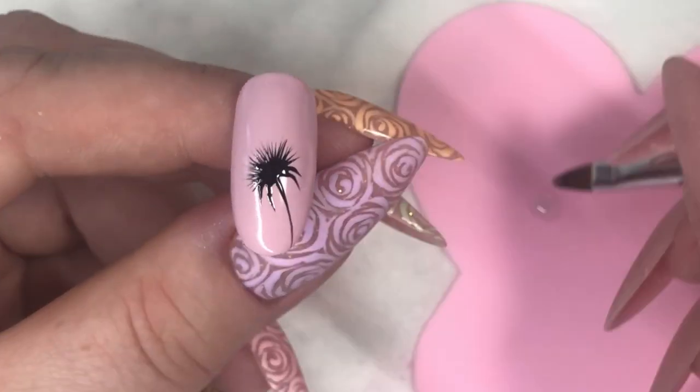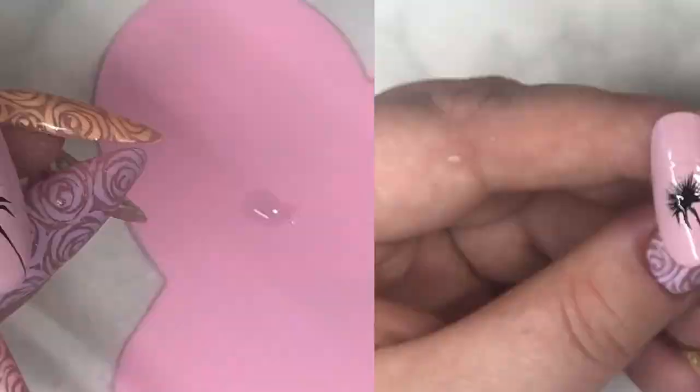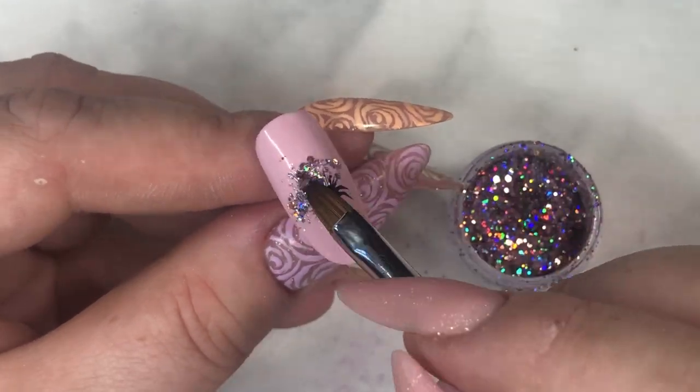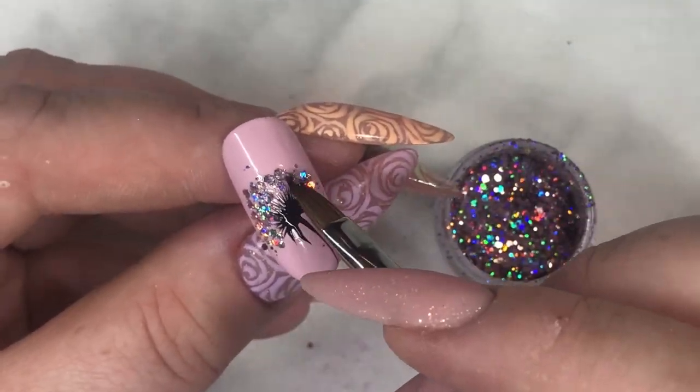With a little bit of smoothness, paint around the head of the dandelion. Take your favorite glitter. I'm using Fantasy Super Hulu Multi Glitz and place it down in the wet to smooth it. Move it around until you're happy with it and then cure.